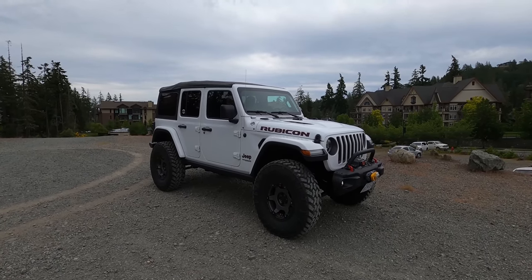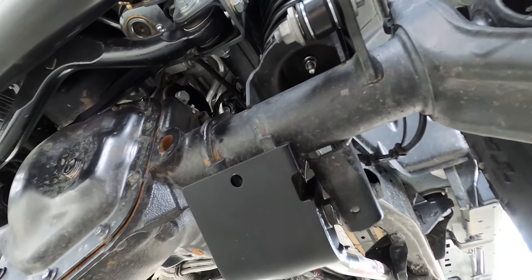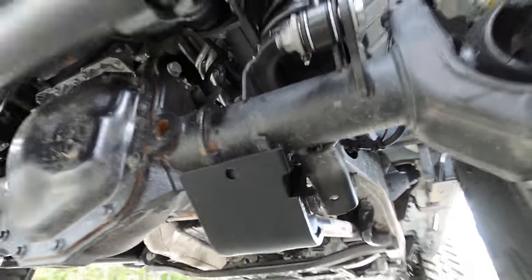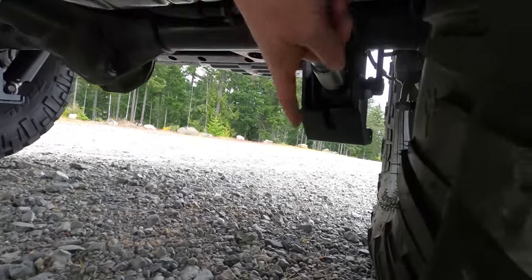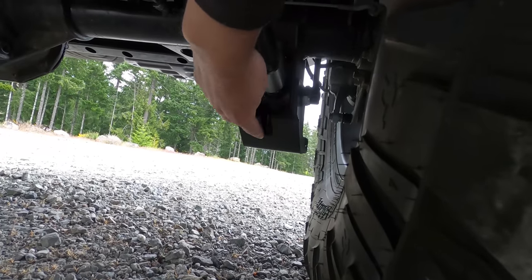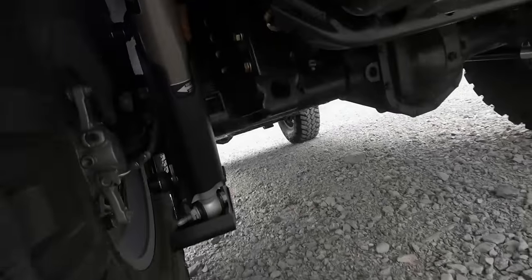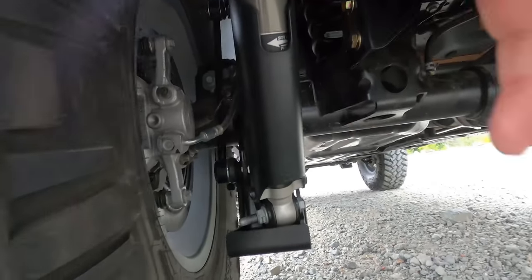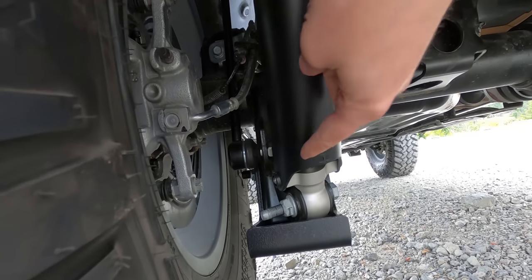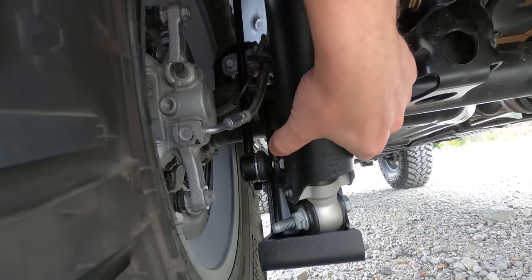I added Rock Hard skid plates to the bottoms of the lower control arms on both front and rear. On the front they protect the lower control arm mounting brackets, and on the rear — right here — this heavy-duty quarter-inch steel plate protects the bracket where the control arm mounts. Looking at it from the back, it also protects the shock mount, which hangs quite low and is very susceptible to damage from rocks and obstacles. I really wanted these on before I could destroy the shock and control arm mounts.